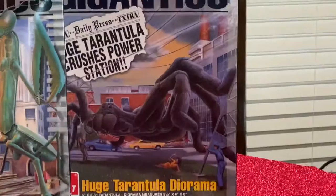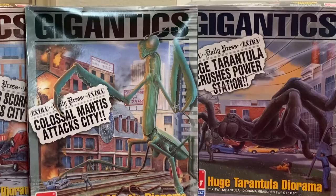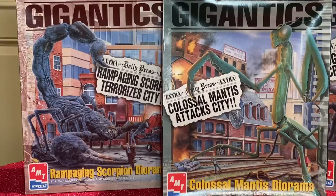On the right you have the Tarantula — the huge Tarantula diorama, 'The Huge Tarantula Crushes Power Station.' Then there's the Prey and Mantis — the Colossal Mantis diorama set at a railroad station where he attacks the city station, with a caboose and everything in there. And then the Scorpion rampages and terrorizes a city block, tearing up and crushing cars.